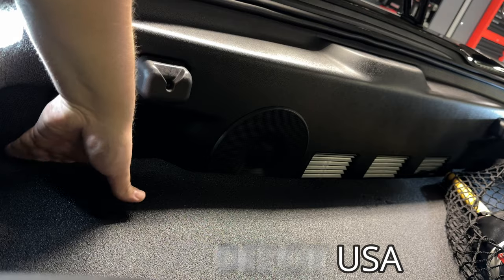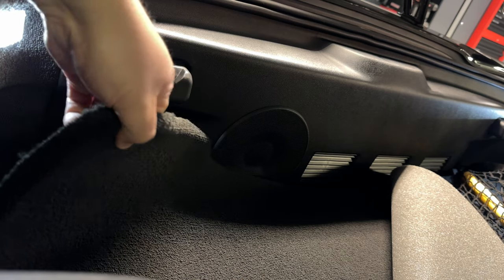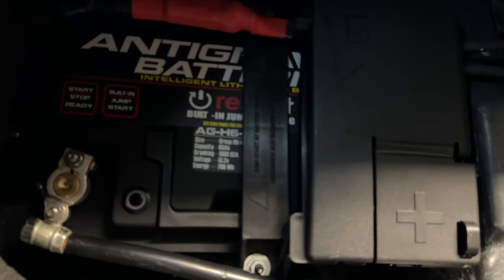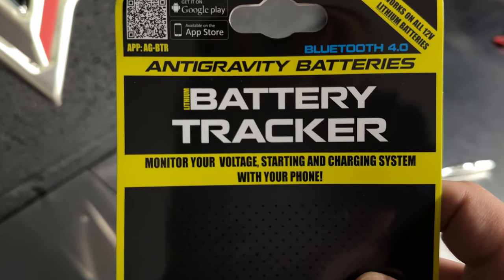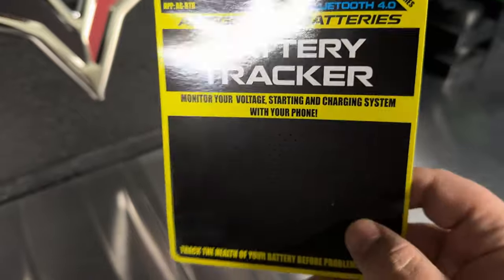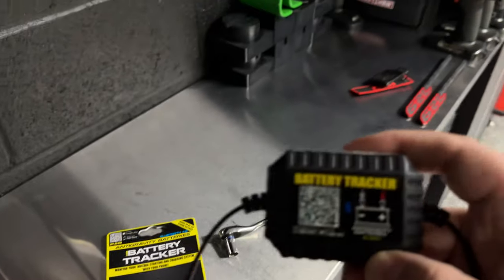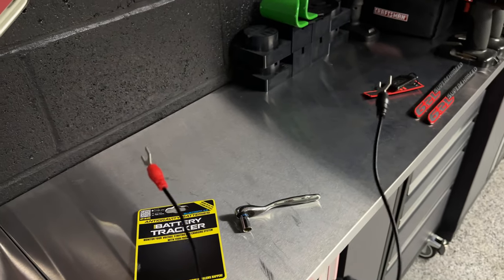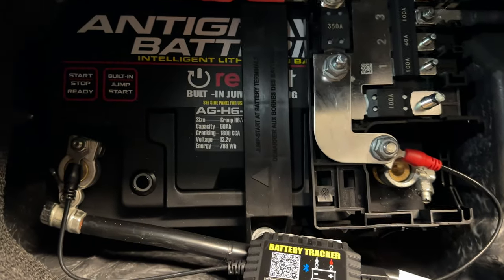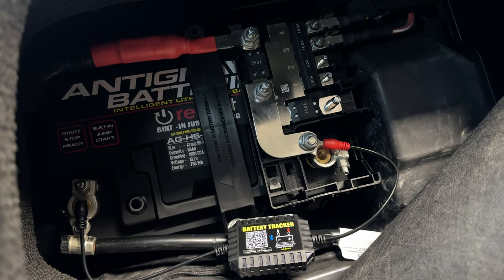Nothing too crazy for the install — we pull the carpet up and out of the way. I have my sound deadening block material there, which helps drown out road noise from really wide rear tires. Then peel up the stock carpet, grab the styrofoam piece and remove it, and from here we connect the device to the negative and positive terminals. It works on all 12-volt lithium batteries and has a QR code to download the app. After everything is installed, you can see the device on the negative terminal and the positive terminal right there. I'll put the cover back in place and we're ready to test.